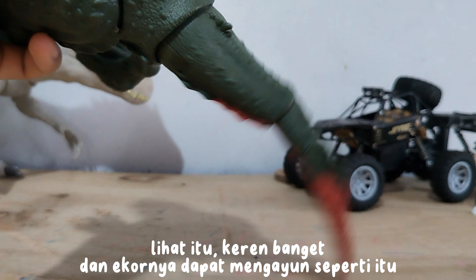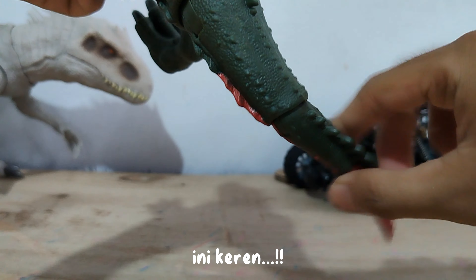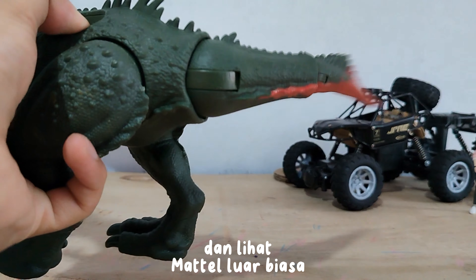Wow, look at that — it's really cool! The tail can swing like that. Wow, this is awesome! Did you see that the tail can swing like that? Mattel is so awesome.